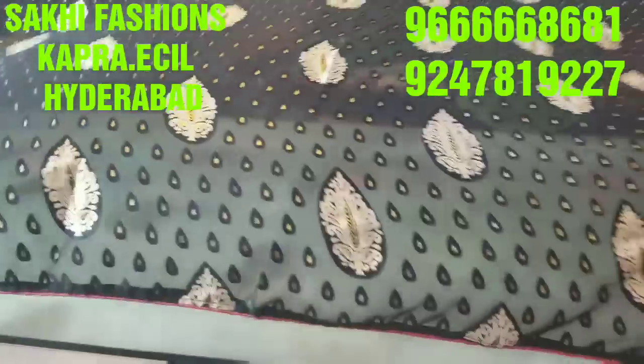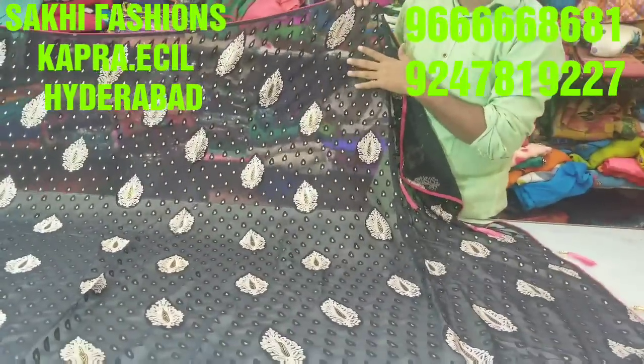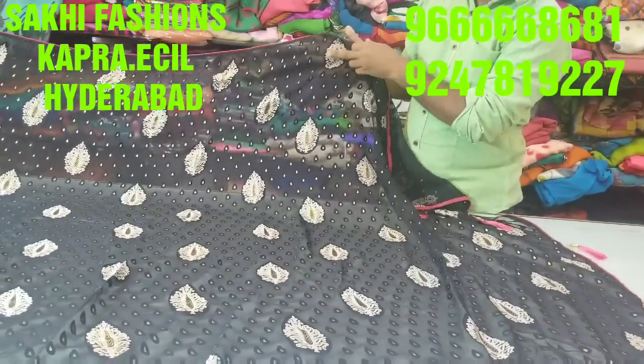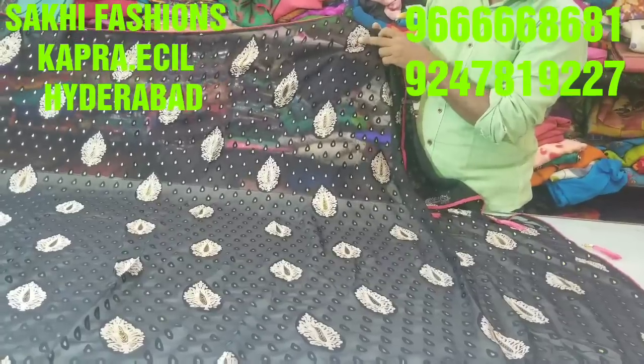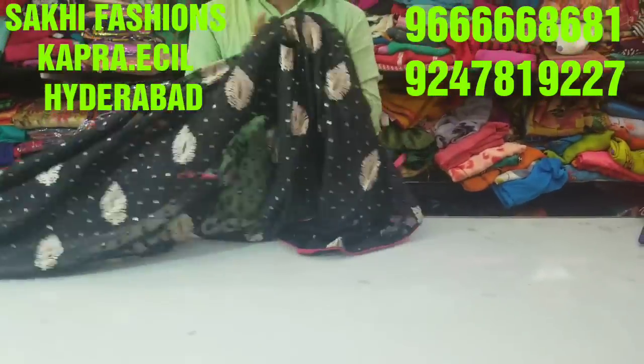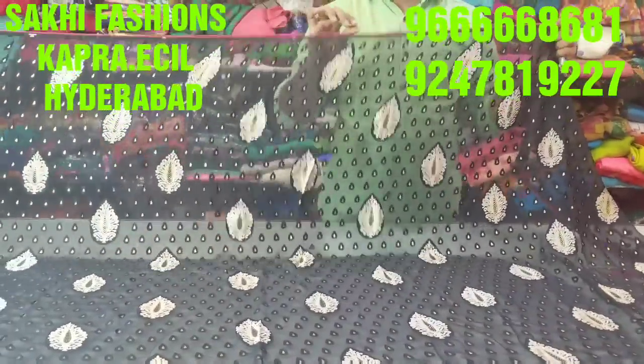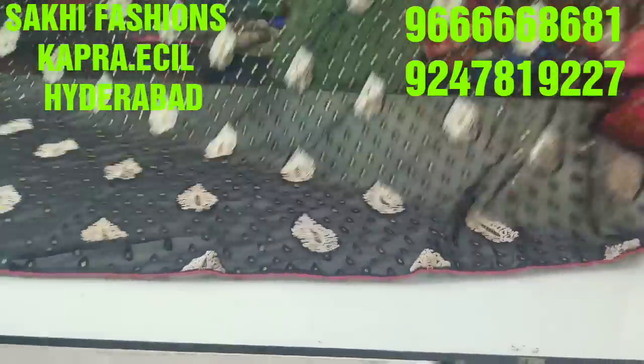It is a black made with white color and a drop design. It also has a white color and a foil print. It is a very smooth fabric, it is a 100% falling material, excellent fabric. It is a small piping with a pink color. It is a different color.